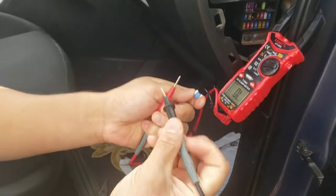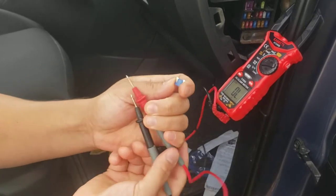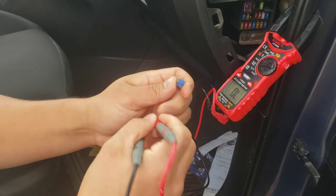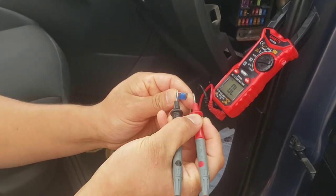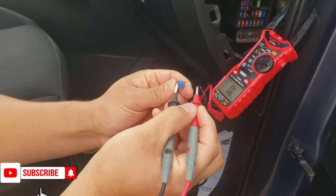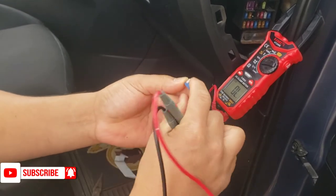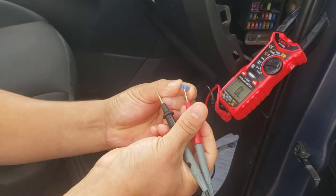If these two ends touch, you get a noise from the multimeter. Let me try to put these two together - there's no noise. No noise means these two are not connected anymore, so you have to change this fuse. This one is number 15 and it's for the cigarette lighter port.